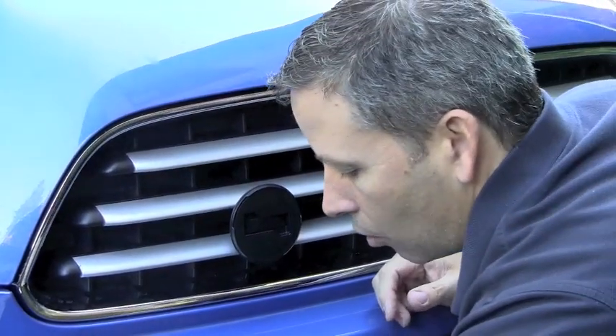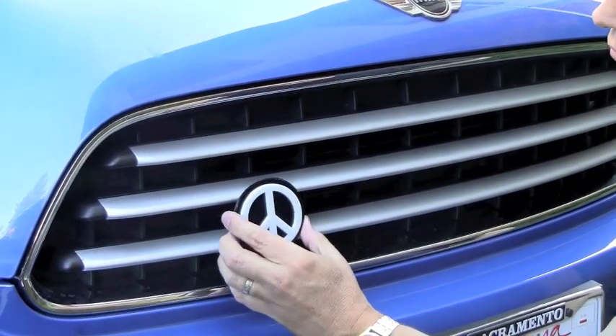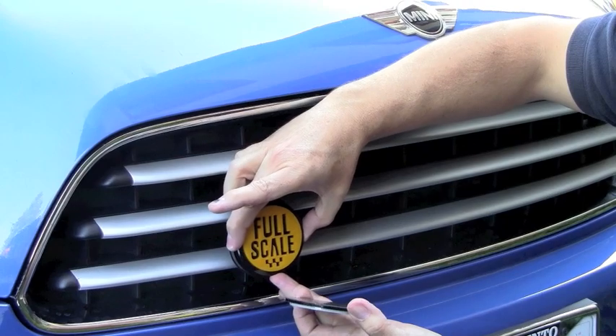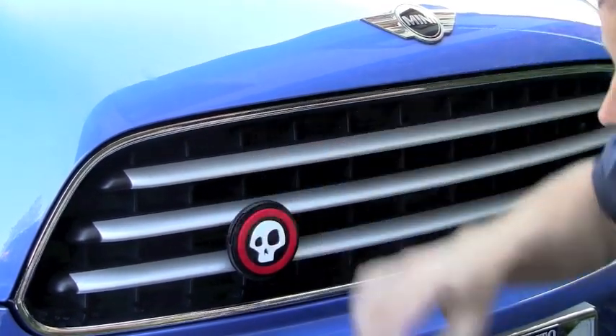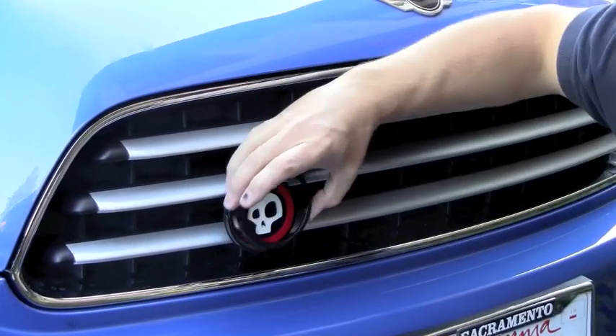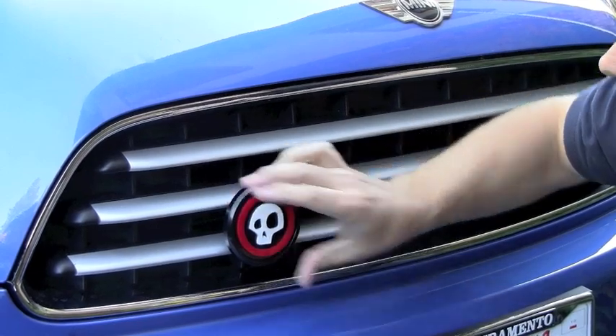Now you can order any of the 3D badges that you want — anything that denotes your personal style. Once that's on there, just take your trim ring, screw it on, and you're ready to motor.